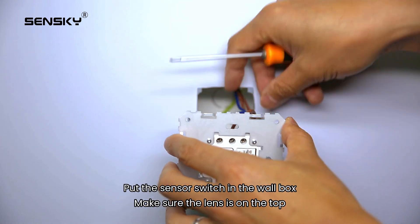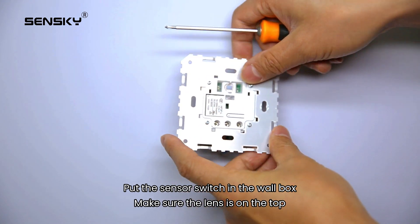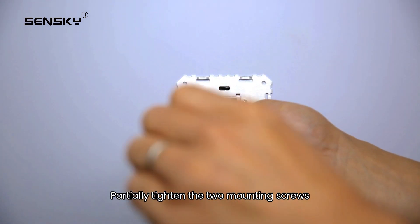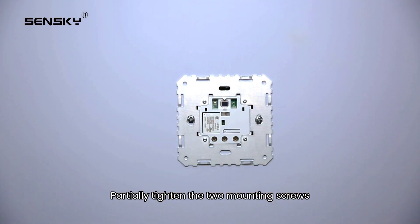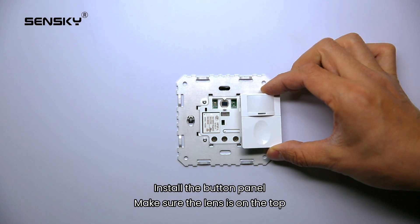Place the sensor switch in the wall box, making sure the lens is on the top. Partially tighten the two mounting screws. Install the button panel, making sure the lens is on the top.